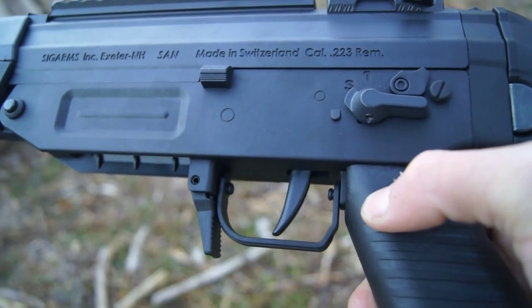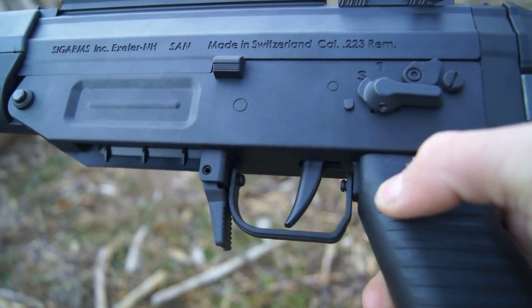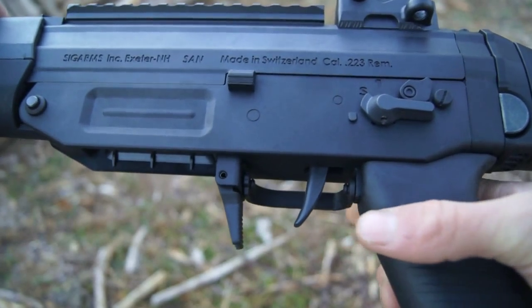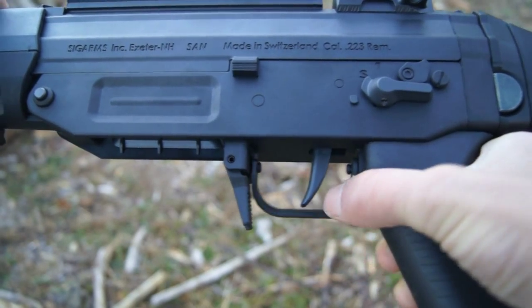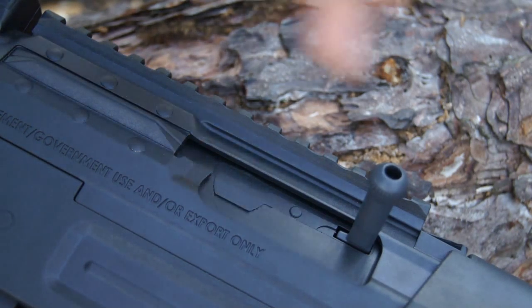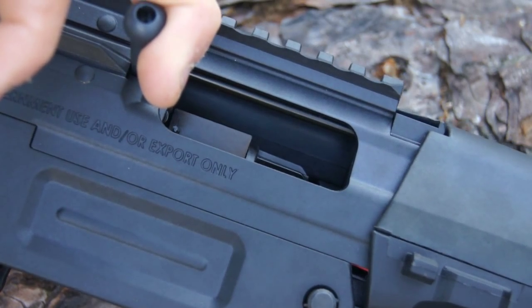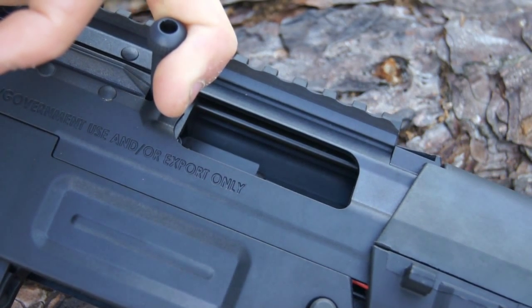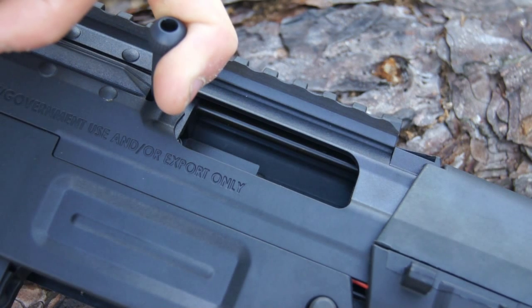Something neat about the SIG 552 is that it has a trigger guard that can swing outward — say you're playing in winter weather with bigger gloves and can't fit them inside the trigger guard, it does swivel out of the way, swinging to the right or left. The only complaint about this feature is that it is a little loose and can swing on its own with minimal force. When the gun's charging handle is pulled back, you reveal the weapon's hop-up unit, which is a rather large, easy-to-access gear dial. Overall the hop-up is pretty good as I'd expect on an ICS gun.